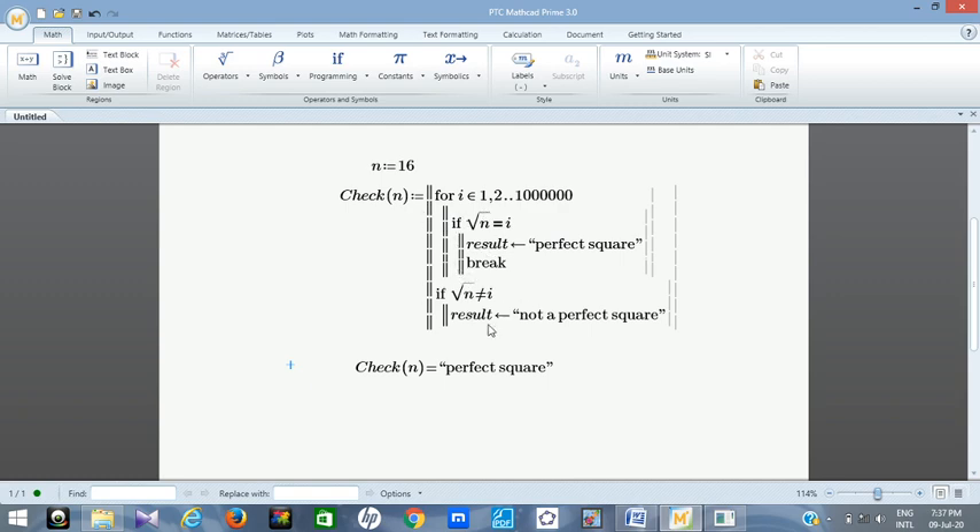Now it's corrected. Notice that if you miss a single line in your programming, the result will not come out as expected. You can see now that 16 gives 'perfect square'. Testing 100 also works. Let's try 46 — not a perfect square. But 144, which is 12 times 12, is a perfect square. And 890 is not, while 289, which is 17 times 17, is a perfect square.